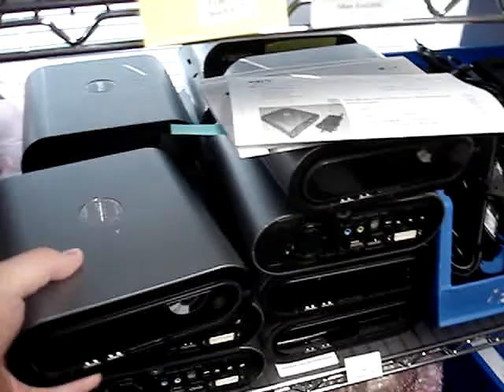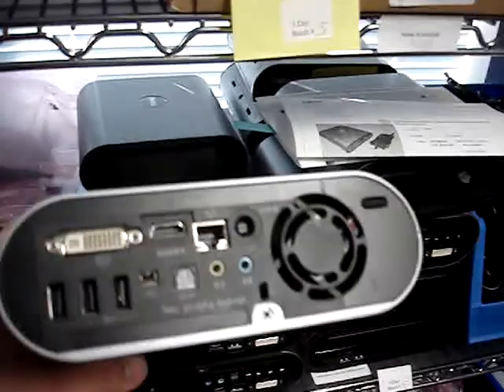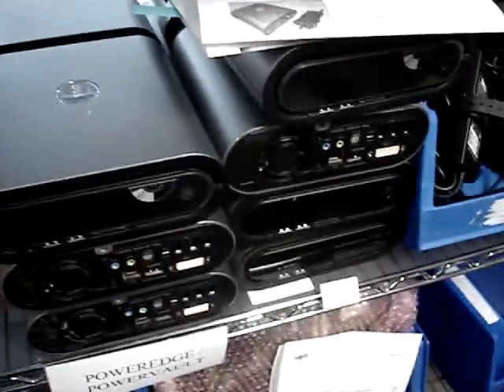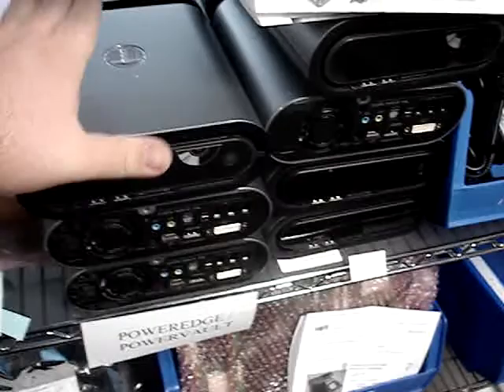Another really neat item we have in stock right now is the Dell Studio Hybrid 140G — but it's just the case and the motherboard. We don't have the CPUs or the CPU fans. We are including a power supply with it. These have been pretty good sellers on eBay as well, so definitely check that out.